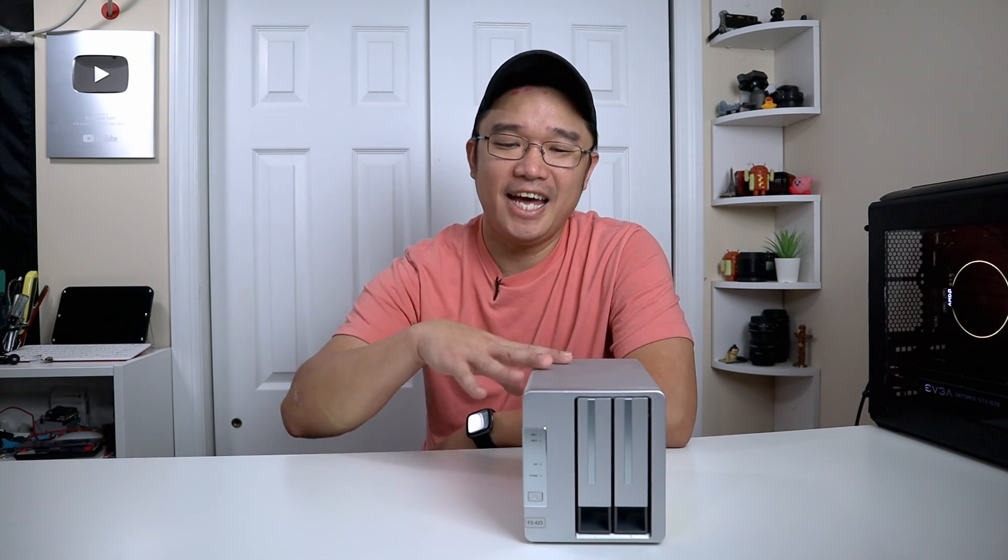I do want to thank TerraMaster for sending this over to me for a review, and everything we talk about will be linked down in the description below. I do apologize that I am a little delayed with this video because I actually had this unit on hand for about a month and a half, almost two months now. That's just because I ran into a little bit of issues trying to get this thing up and running, which I'll talk about in a second.